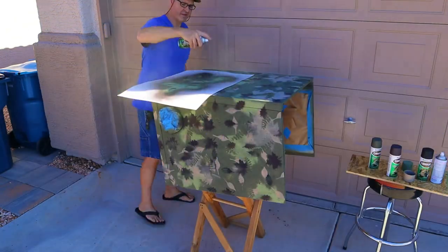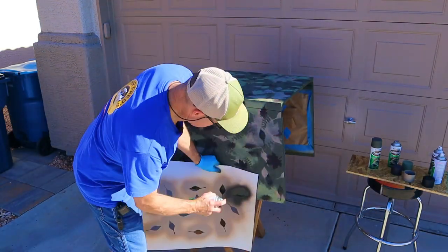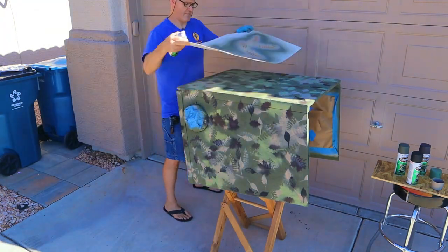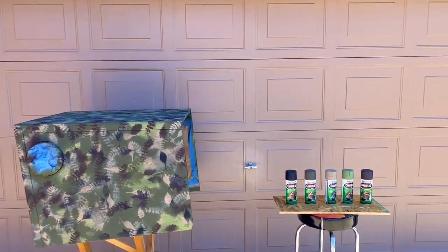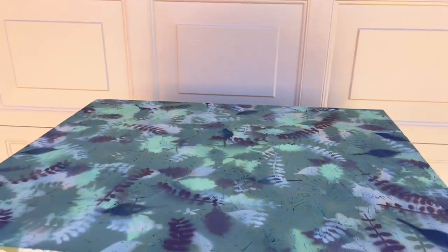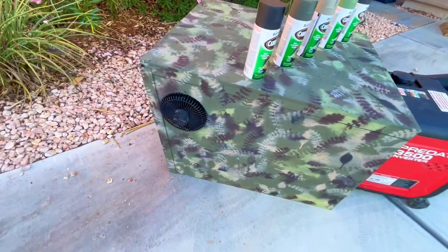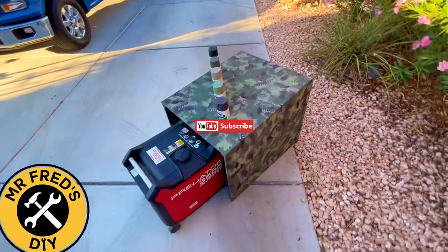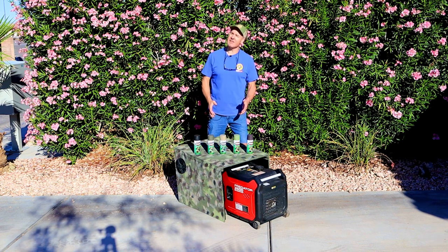Now I'm just going to mix and match. I'm going to let this thing dry and then we'll take a much closer look at it. So what do you guys think about this camouflage paint job? How does it look? Leave a comment and let me know your thoughts, and be sure to check out the build video for this generator quiet box. Thanks for checking out today's video.